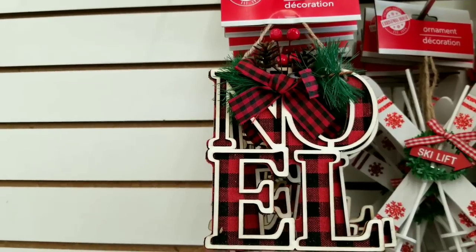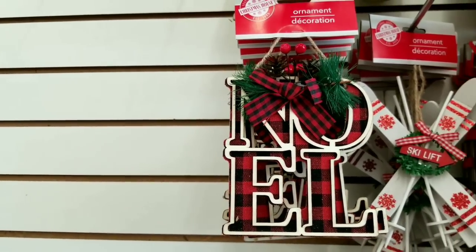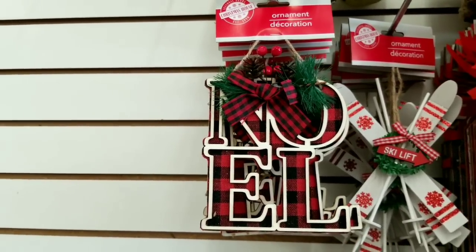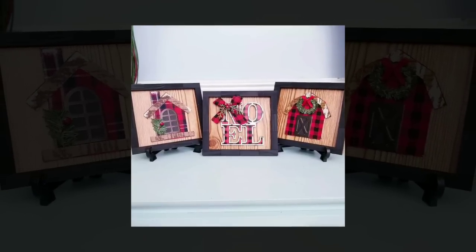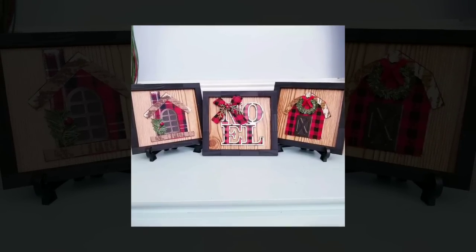I love the little ornaments. These Noel ornaments really stood out to me — they were pretty enough to frame. I definitely made some frames out of Dollar Tree supplies and framed the ornaments for my display.